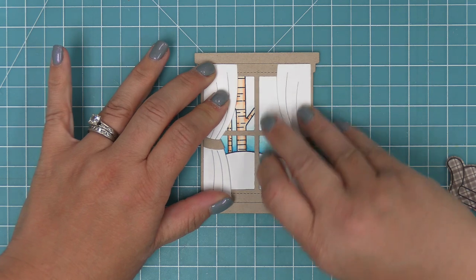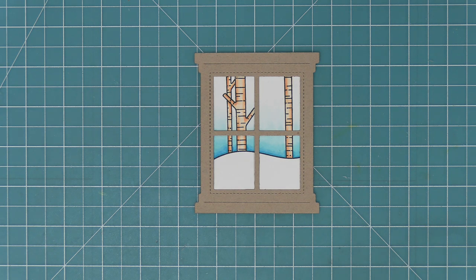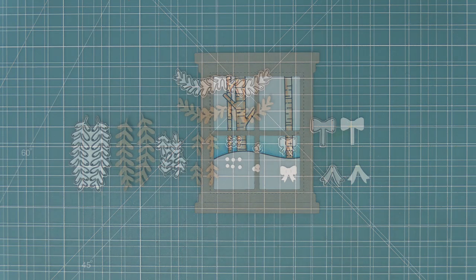Here you can see what the window looks like without the curtain — just a nice clean window looking out into that beautiful winter scene with those birch trees, which I just adore. We're going to be focusing on that stamp set in another upcoming video.